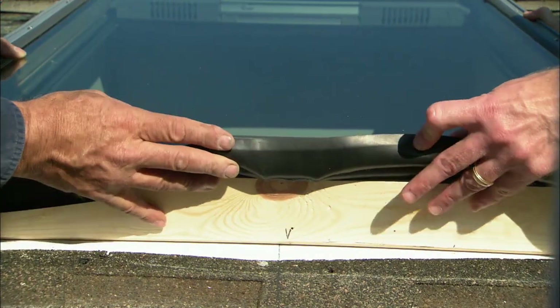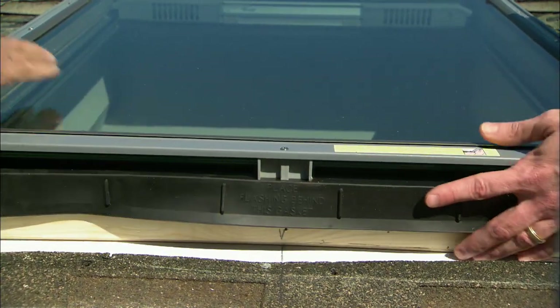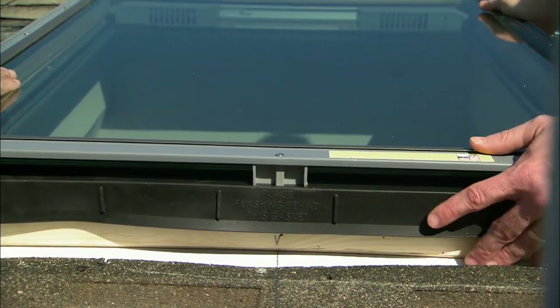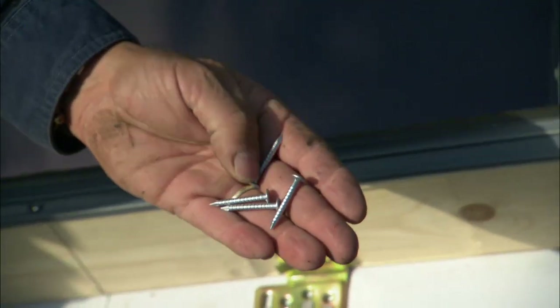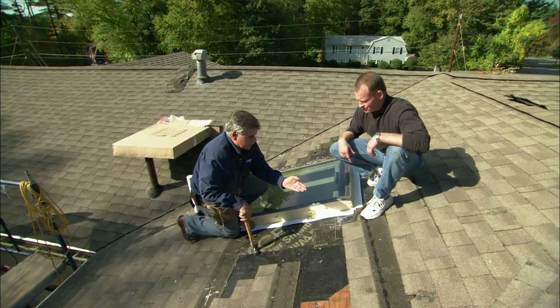How's it on that side, Paul? You've got to come up about an eighth of an inch. Looks good here — I think it needs to come this way a little bit. Perfect right there — I'll nail it off. These are galvanized ring shank nails and they really bite into the wood.